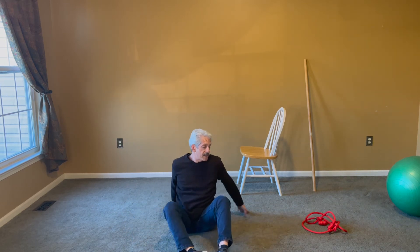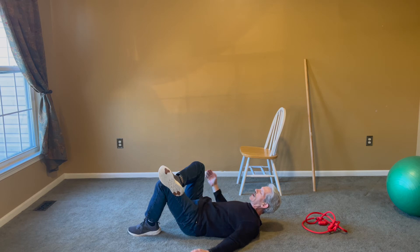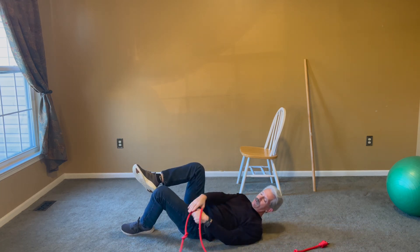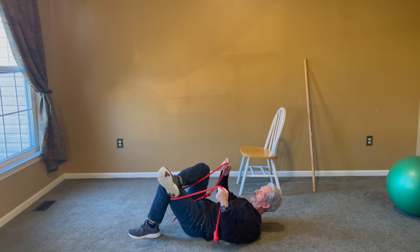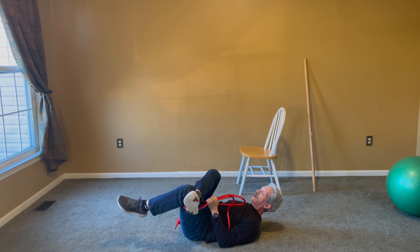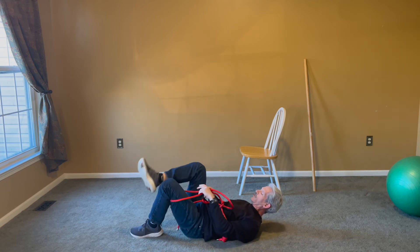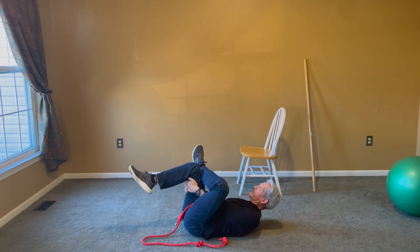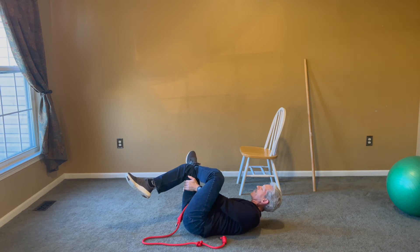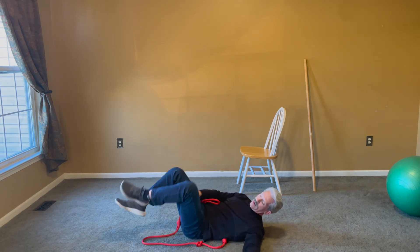Next we do the pigeon — supine first, meaning on your back. Have one ankle cross over the other side, reach in through, and hold the back of your leg. If you can't get there, use a rope to help you. For more hip motion, bring your leg to the other side and turn the other way — you'll really feel this in your glute, specifically a muscle called the piriformis. Switch legs. Once you feel that tissue engage, move over a little bit to really stretch it more.